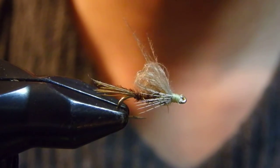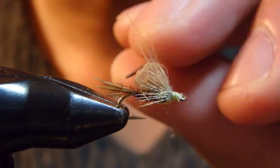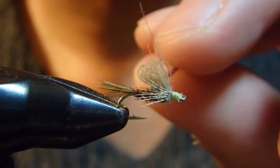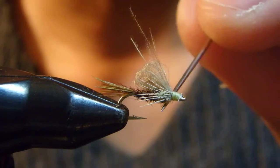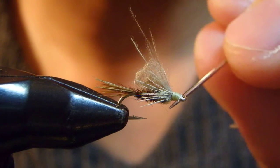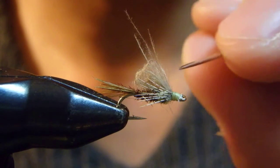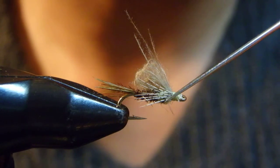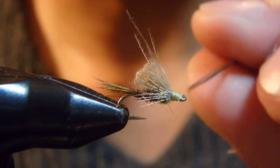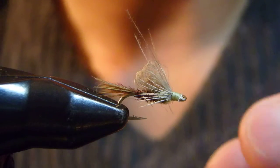PT stands for pheasant tail. This is another pattern of mine that incorporates the typical pheasant tail tail and abdomen. The dun is just about coming out of the nymphal shuck — wings are still folded but coming out of the thorax, and legs are also sticking out. This should be fished as a dry fly, or just in the surface film, with the wing and part of the legs just sticking out. That's the idea of this pattern.